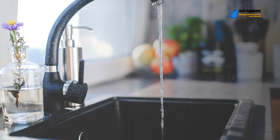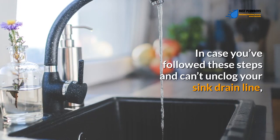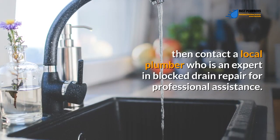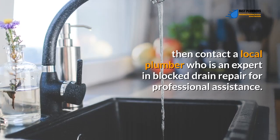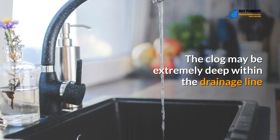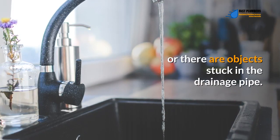Run water down the drain to test it. If you've followed these steps and still can't unclog your sink drain line, contact a local plumber who is an expert in blocked drain repair for professional assistance. The clog may be extremely deep within the drainage line, or there may be objects stuck in the drainage pipe.